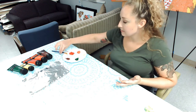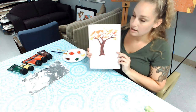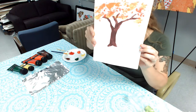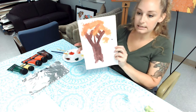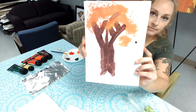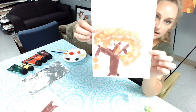Let me show you the finished examples. This is one that I did, this is one that my five-year-old daughter did, and this is one that my seven-year-old daughter did. They really had a lot of fun with that.